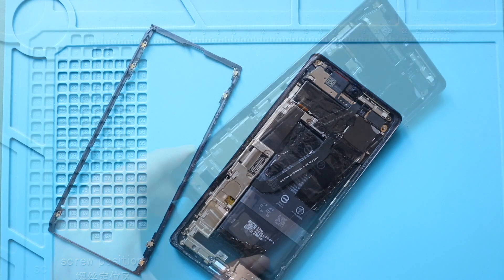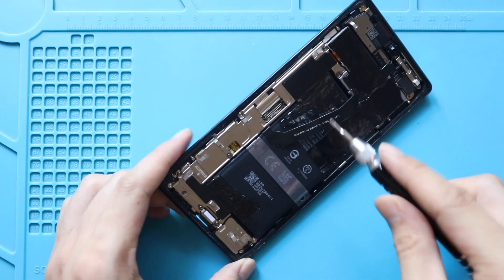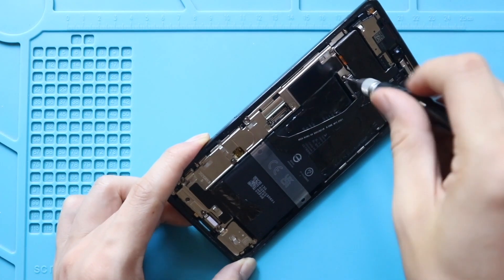Next, take out the cover by undoing 5 screws, and take out the charger port bracket by undoing 2 screws.